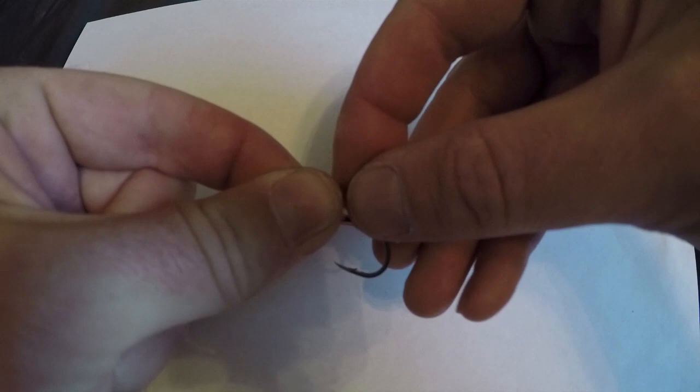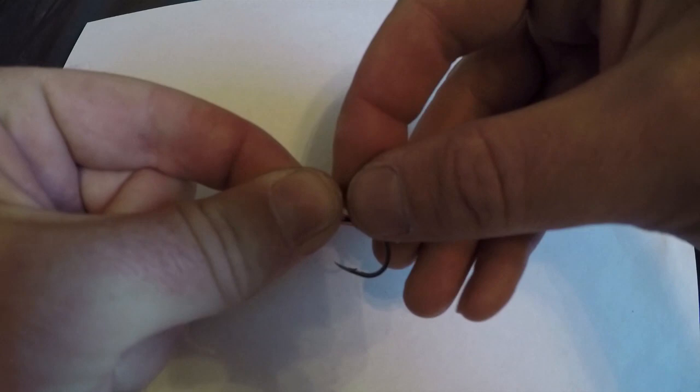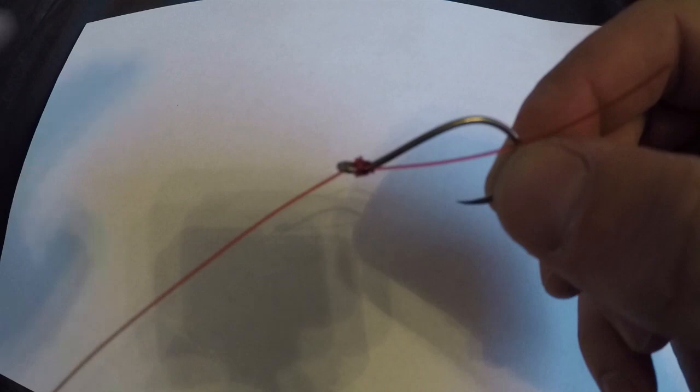Just like that, and then we're going to take this tag end and we're going to run it down through that loop, just like that, and we're actually just going to pull it tight. Then we're going to take it and slide it up to the top of that hook and pull it tight, and you can see that — that is a perfectly snelled hook.